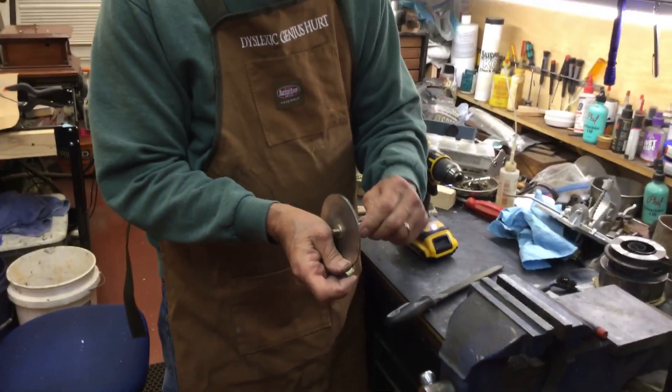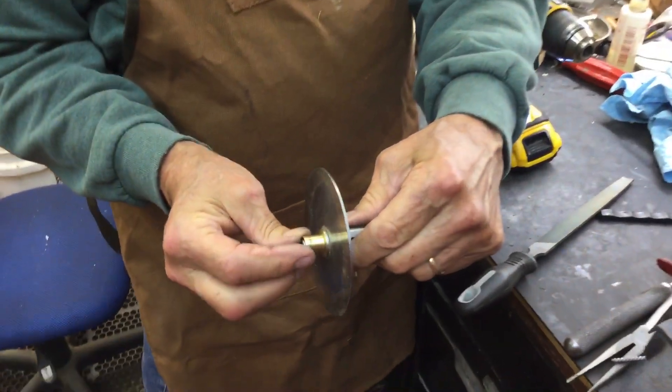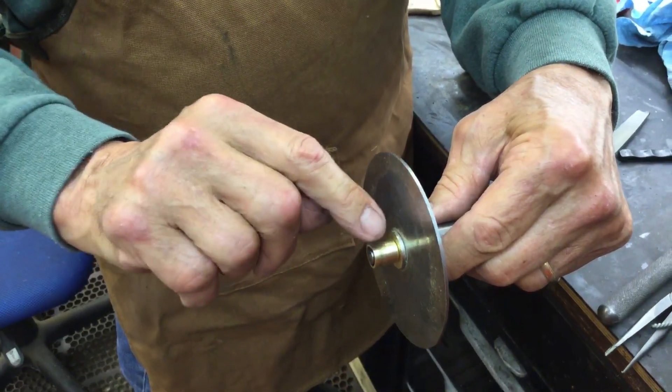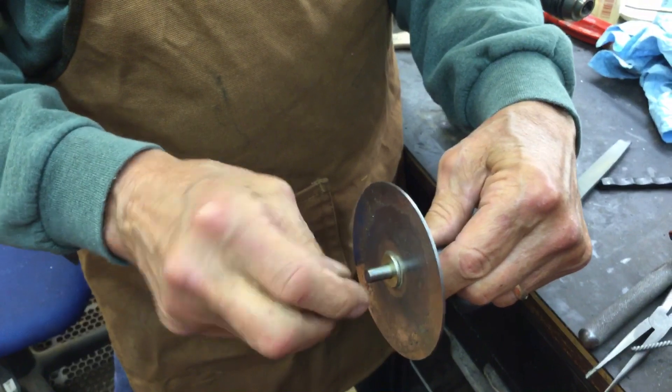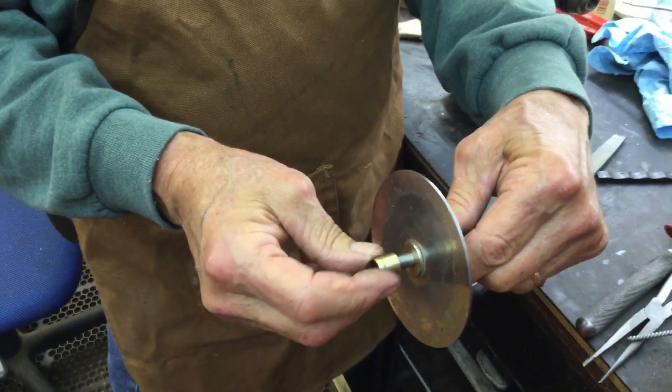That's going to put a little bevel on the end, which will help it run better. This piece goes here, and then the bearing comes in here. So now we have a little bit of a bevel on the end, so when you oil it, you'll get oil in there — it's not flat like that.